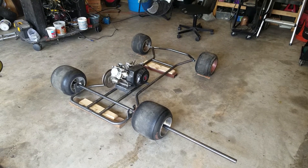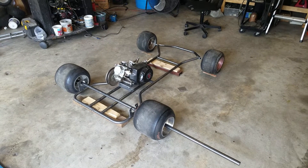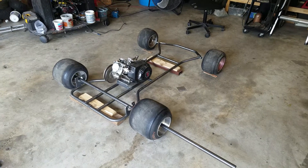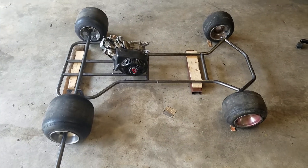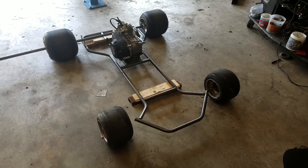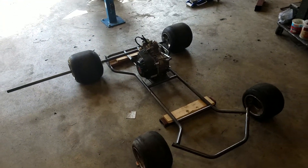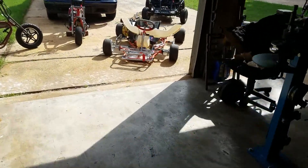I started on my newest drift quad project — it's just in mock-up stages so far. Got the bottom end of the frame mostly figured out. The engine plate is angled so it can have a torque converter. I built a jig to make some spindles for it, copied from the spindles on this race cart.